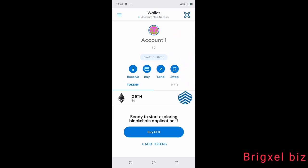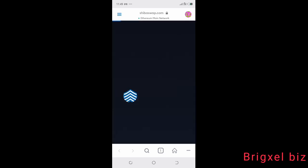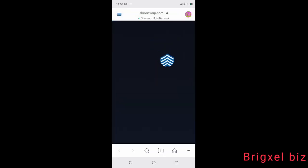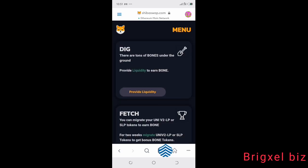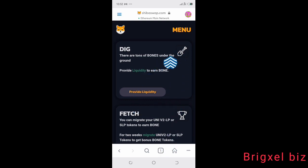To connect to ShibaSwap, the MetaMask wallet has a browser function. Go to the Browser tab, search 'shibaswap.com,' and click it — it will start loading ShibaSwap. Once the page displays, hit the Connect button at the bottom, and you are connected to ShibaSwap.